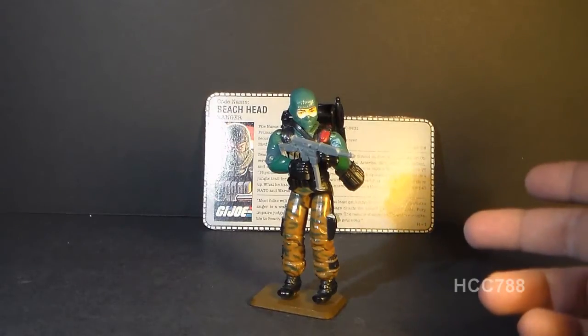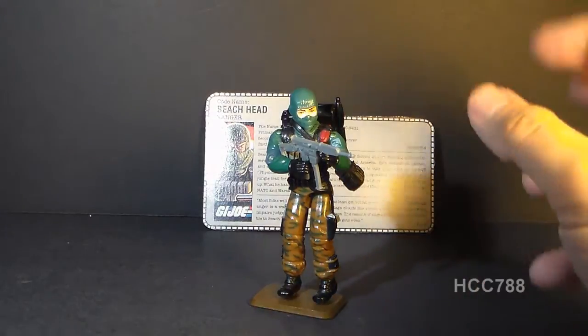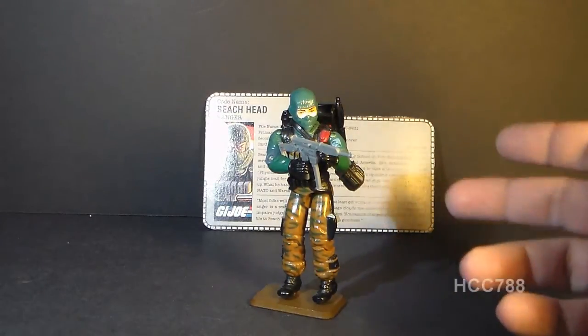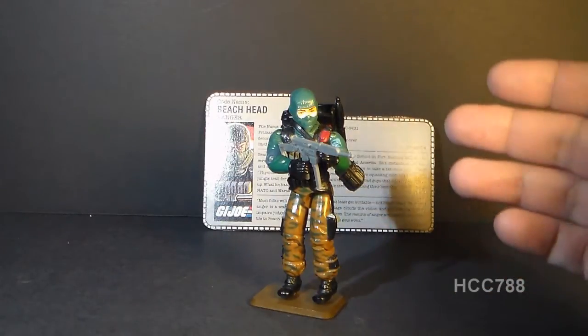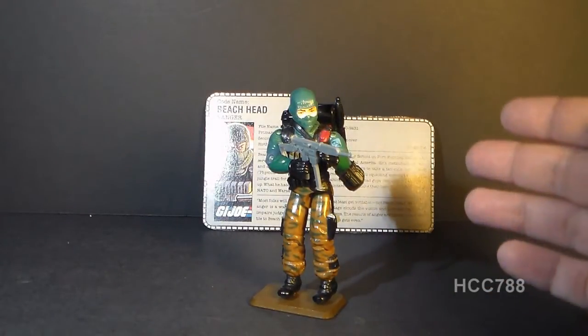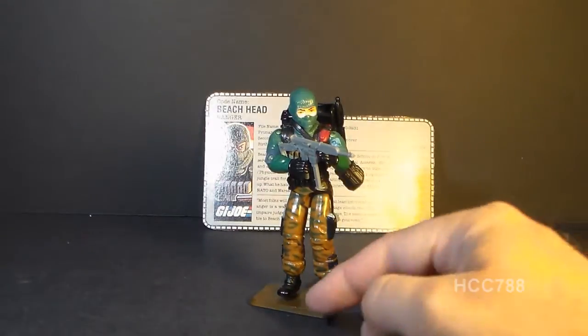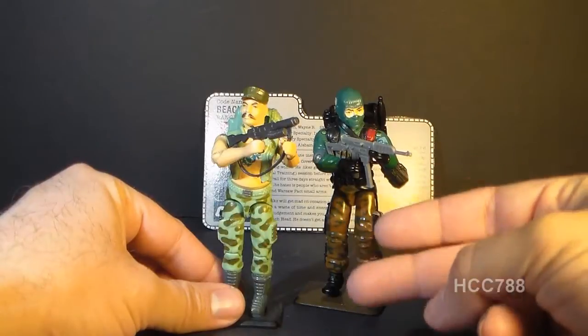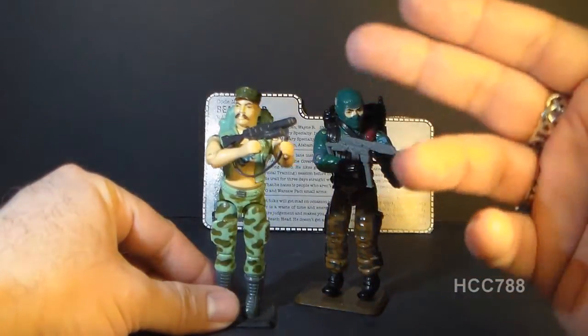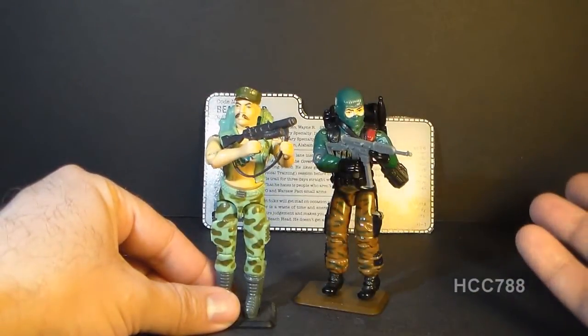Beachhead takes his codename from military terminology. A beachhead is a temporary line created by a military beach landing, and that line is defended until more forces can come in to allow the attacking force to advance. That kind of describes his job as an infantry soldier equipped to storm beaches.